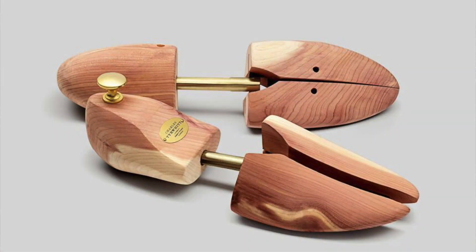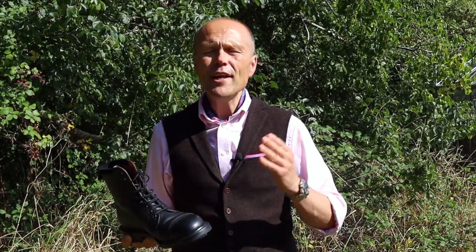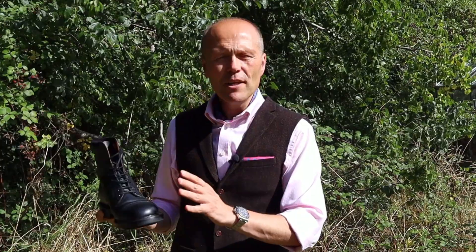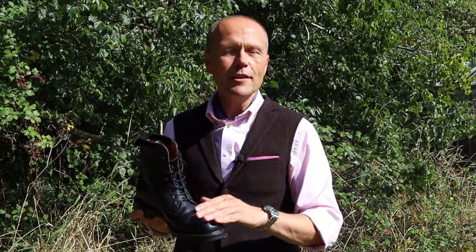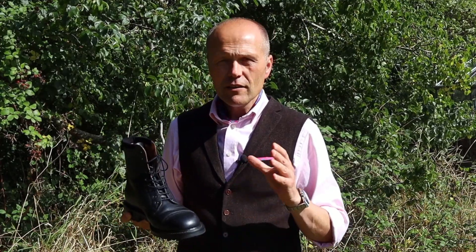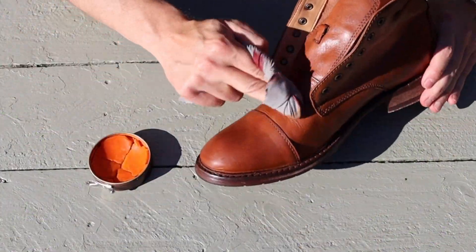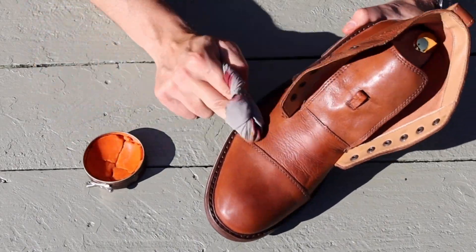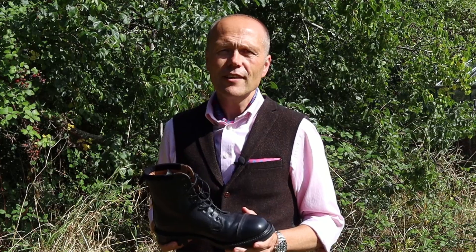Cedar shoe trees allow absorption of moisture from the boot and let it dry in its natural shape. If at all possible, do not wear the same pair of boots or shoes day after day — allow a day between wears for the boot to recover and the moisture to dry out naturally. Never place your boot near a strong heat source; just leave it at ambient room temperature to dry naturally. Apply renovation cream to keep the leather in the best condition it can be in — it's going to be under some challenging conditions.